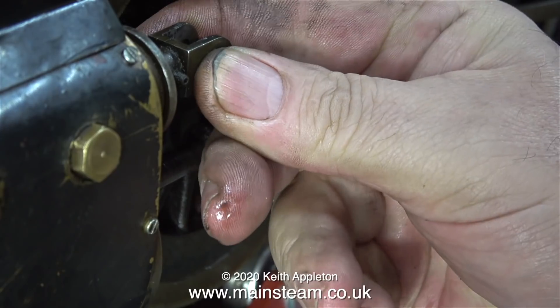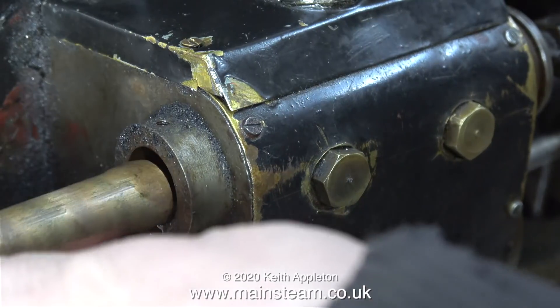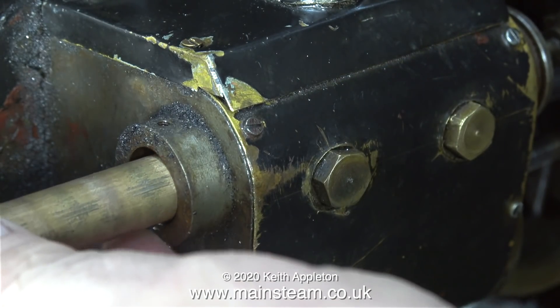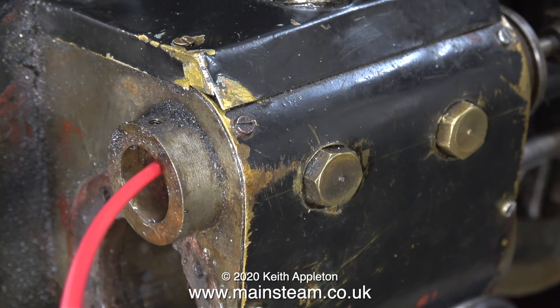You definitely do not want to sprain or break any parts of the valve gear, and some of the parts of these valve gears are surprisingly fragile. Now using an even smaller piece of soft metal I'm going to attempt to free off the valve. You will notice that I use lots of low velocity hammer blows on the piece of metal.